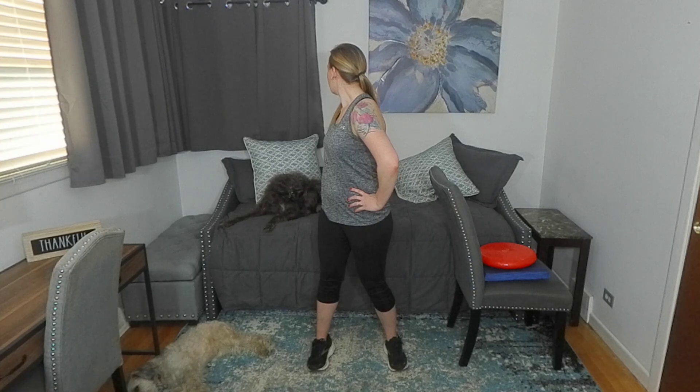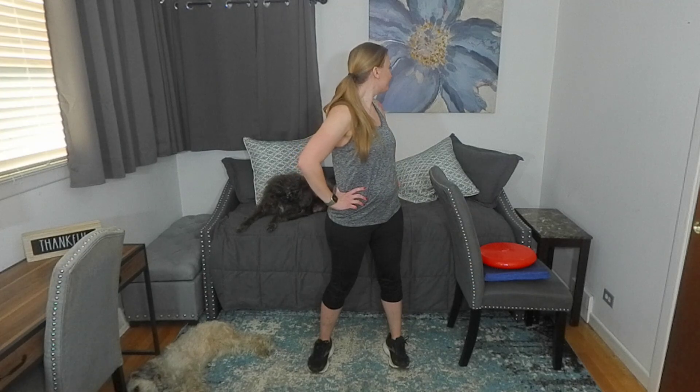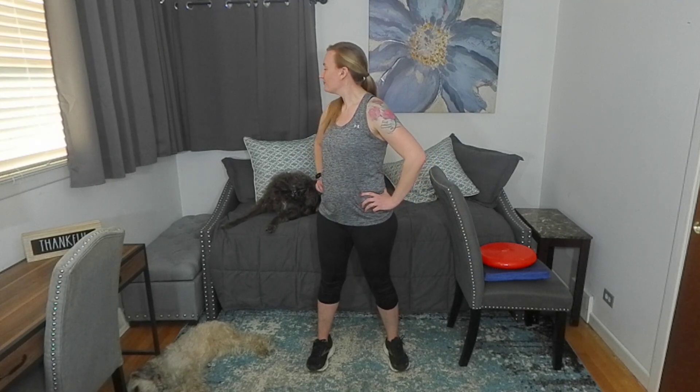Let's look over the shoulder. You can put your hands wherever you want. Look over the shoulder behind you — back to center and switch.